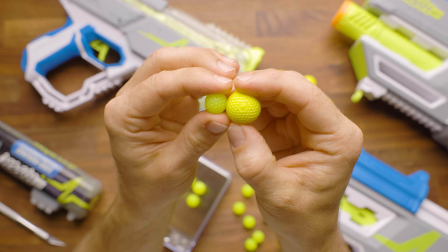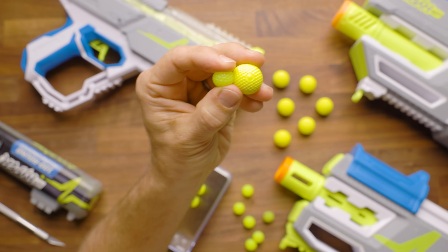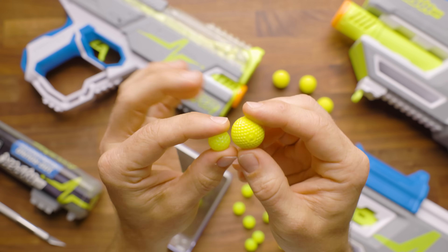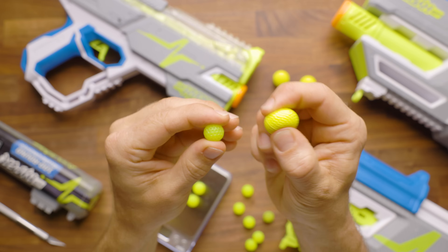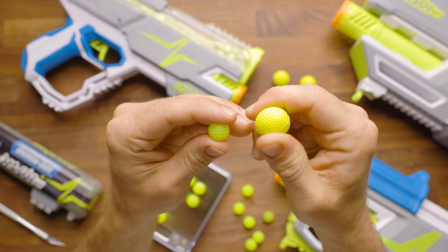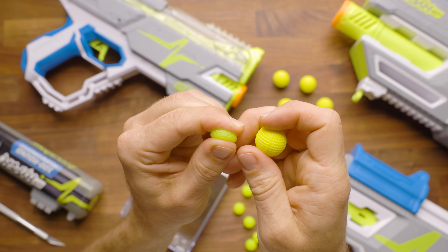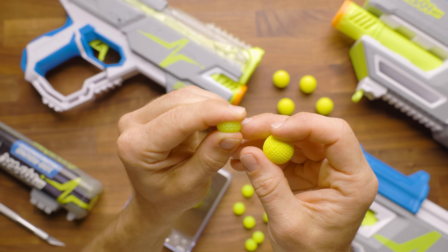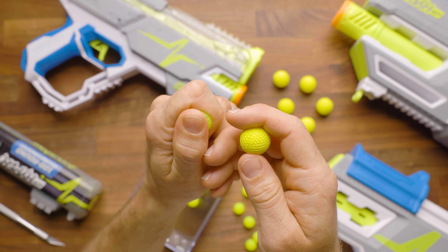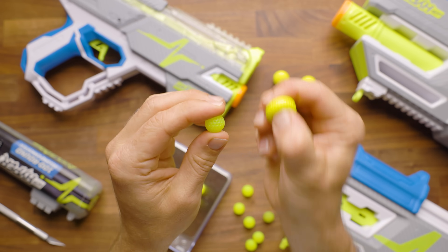Let's talk about the ammo itself and its physical characteristics. This is a traditional Rival ammo round, and here is our Hyper round. It's noticeably smaller, and they're a completely different material. The Rival is much more of a foam — very soft, very compressible, and not all that bouncy. The Hyper is a TPE, some sort of thermoplastic, and it is extremely squishy, very dense, and has a higher sectional density than the Rival ammo does.